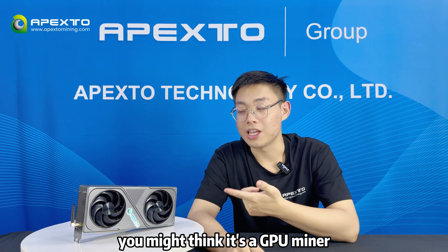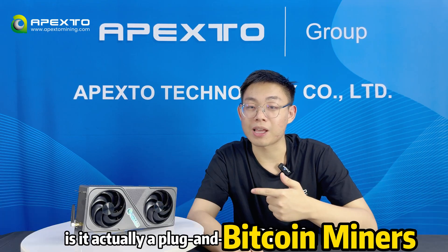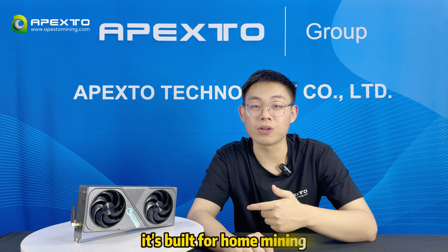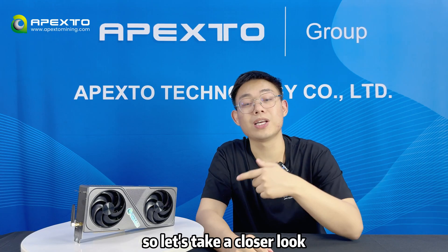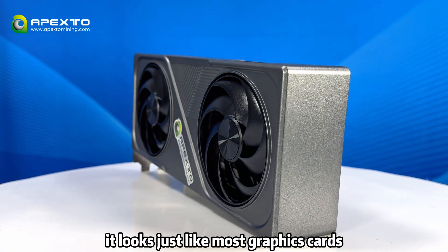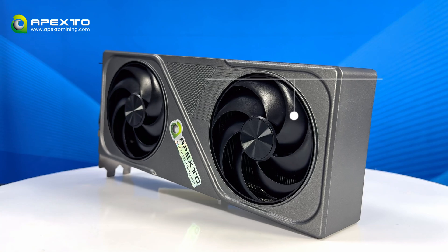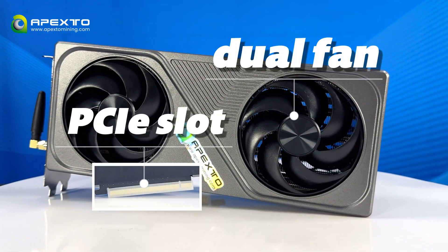It looks like a GPU, right? It might fit in with GPU miners, but not quite. It's actually a plug-and-play Bitcoin miner. It's built for home miners and just looks like a graphics card. At first glance, it looks just like most graphics cards with dual fan designs and PCIe slots, just like you see on a typical GPU.